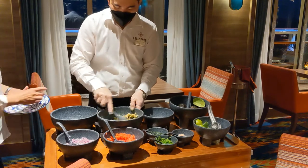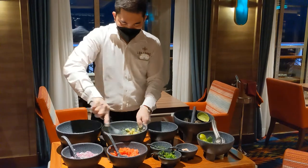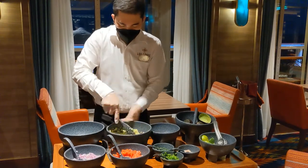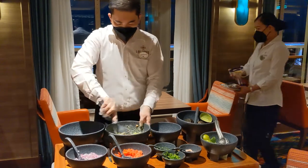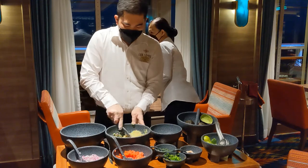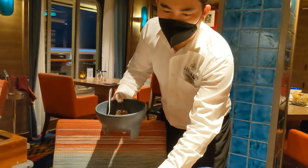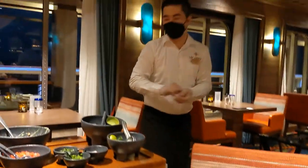Thank you, man. It's one perfect combination with your chips. So beautiful. Enjoy this adventure. Thank you.